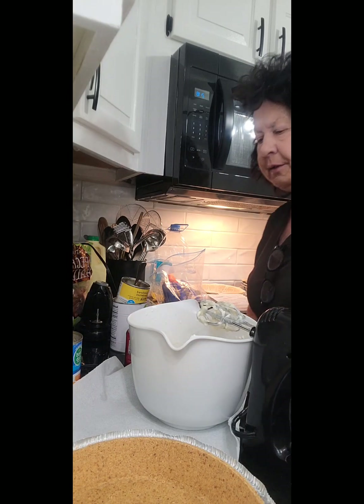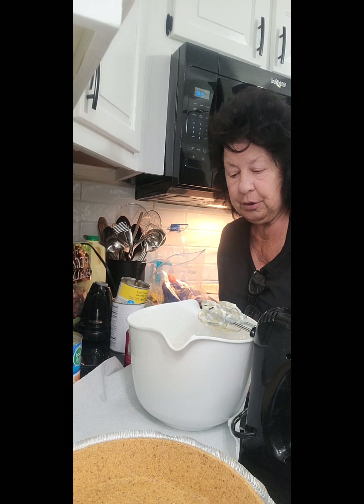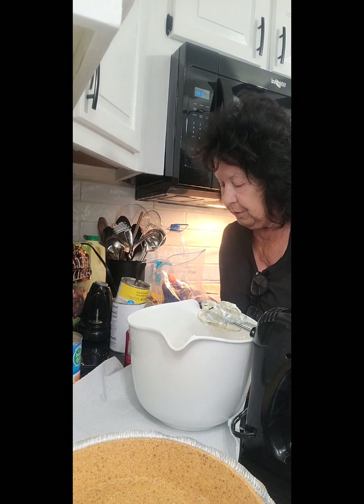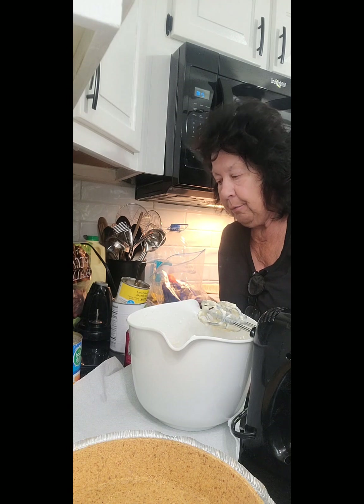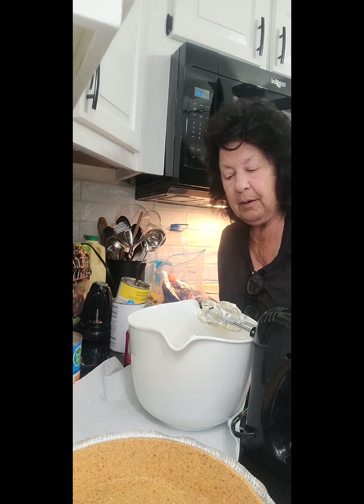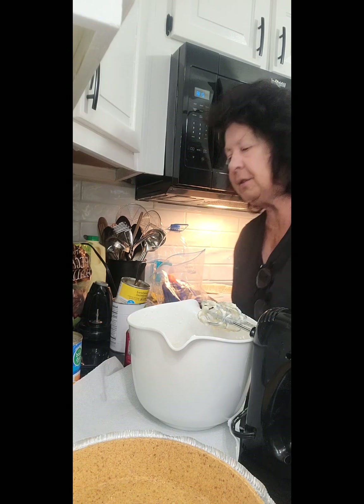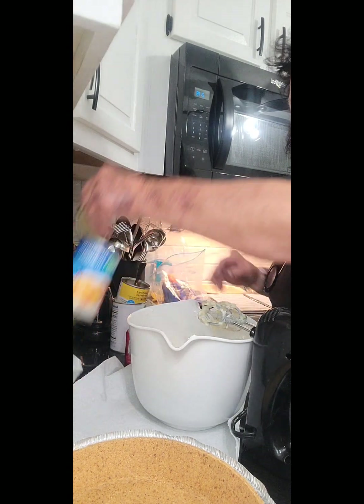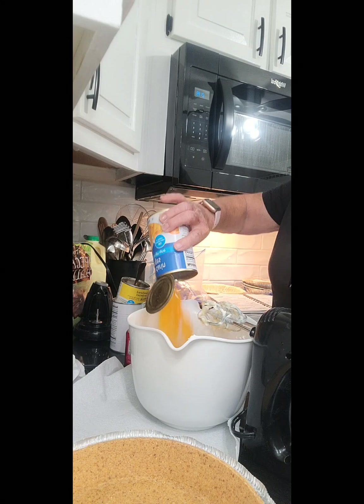So we've got one eight-ounce block of cream cheese in there, one can of condensed sweetened milk, one large can of pineapple, three-fourths cup of pecans. Now we're going to go ahead and put the mandarin oranges in there — drained.